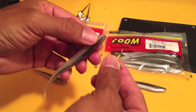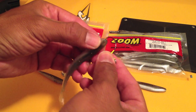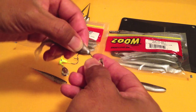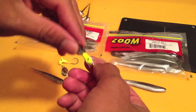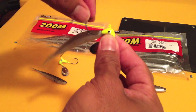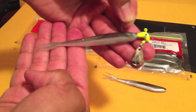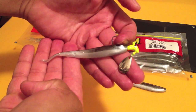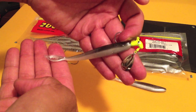So when rigging the fluke, push it through the tip, come out, push it against the jig head, flip it upside down or right side up, and there you go. This bad boy is ready to go. Really, really effective on everything that's out there.